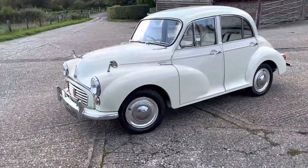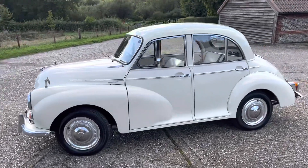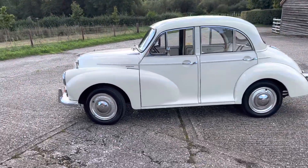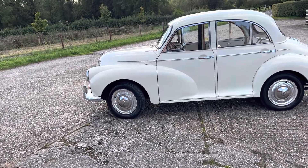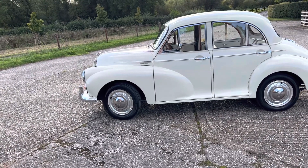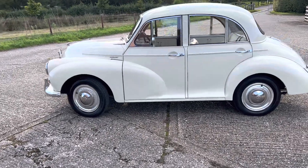It's Old English White, which is a nice creamy white colour. The bodywork is in extremely good condition and I will go around slowly and point out anything you need to see in this video.